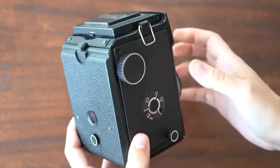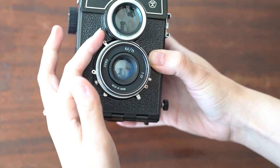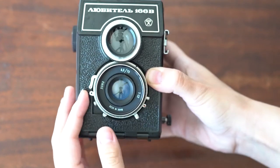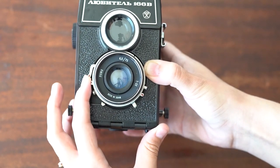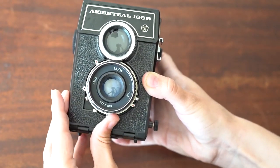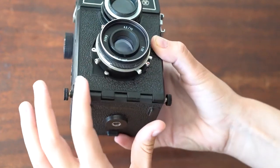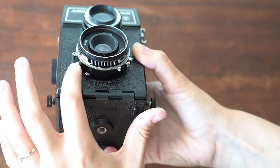Lomography film works really well with this camera. On the lens, you'll see a series of levers. This first one is your shutter — you just cock it down and then press, and it'll flick back into place. This is your shutter speed right here, and then below it is your aperture.